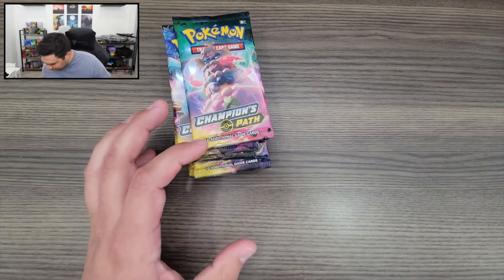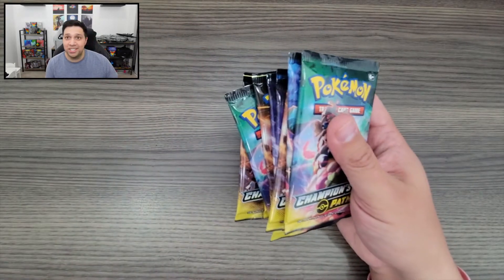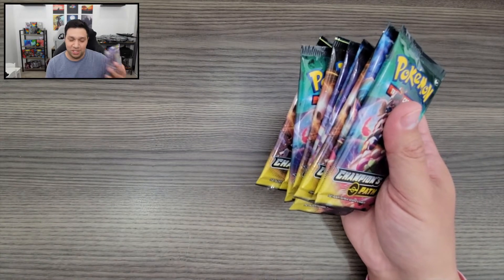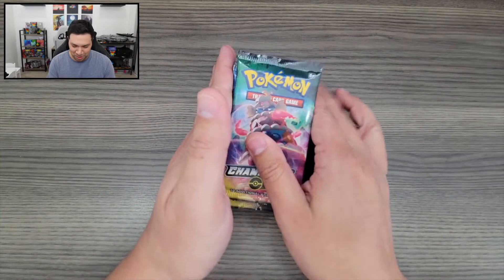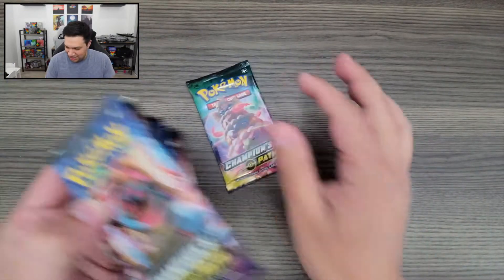Now I'm going to set the box aside. We got 10 booster packs right here, plus an additional three right here — so we got 13 total. Still worried about these ones since it says they're possibly repackaged. We'll see how it comes out.